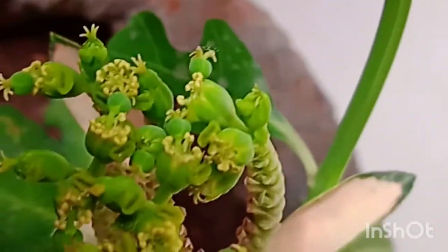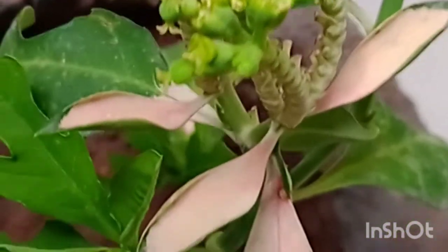Low maintenance is required. Propagation of this plant is easy by stem cutting, and we can also grow it by seed.